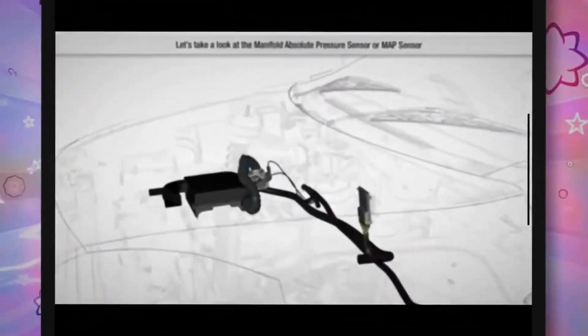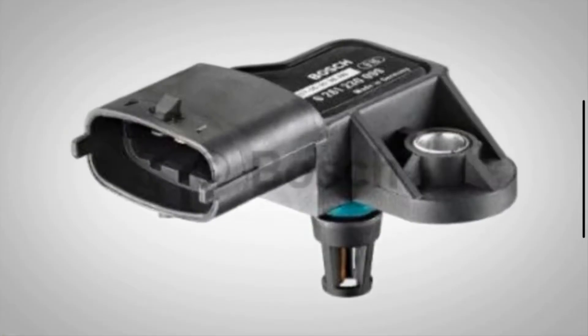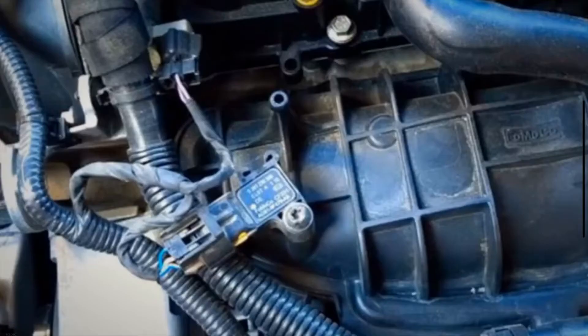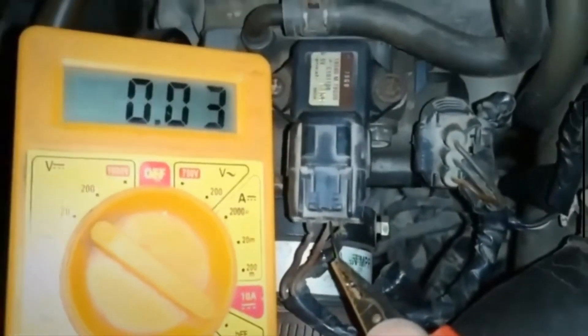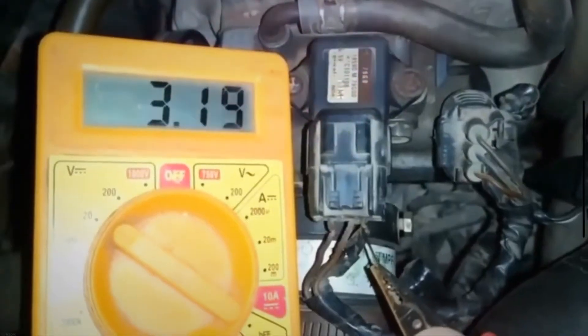A MAP sensor is one of the most important parts of your vehicle engine. The MAP sensor is part of an internal combustion engine that is used to measure air pressure in the intake manifold. The powertrain control module of your vehicle uses the MAP sensor to control fuel injection rate, air-fuel mixture, and ignition timing to enhance engine efficiency, fuel efficiency, and emissions.